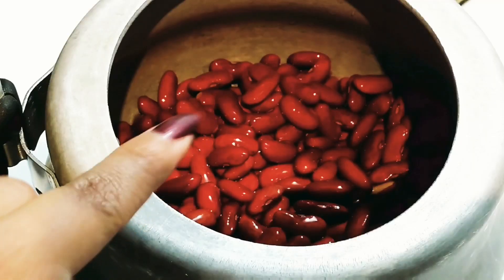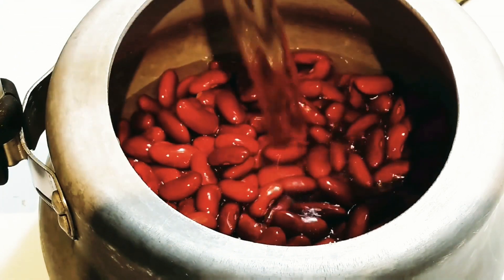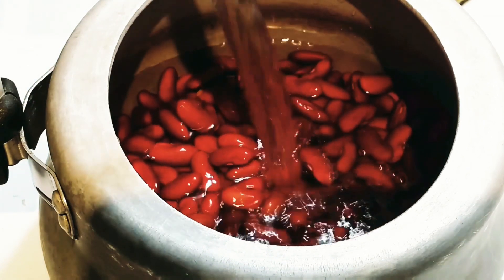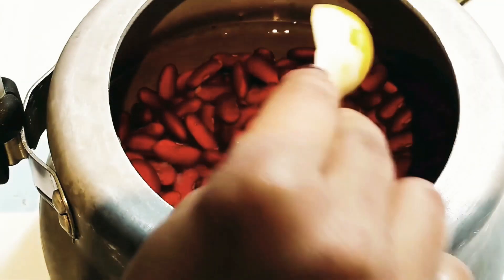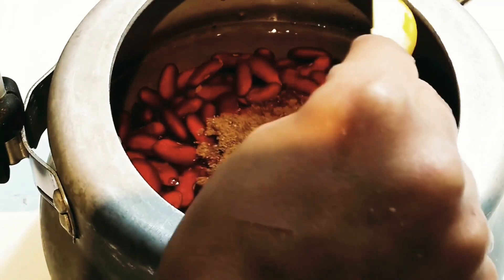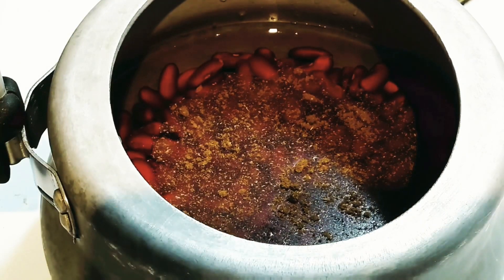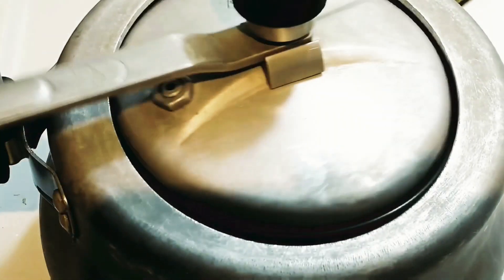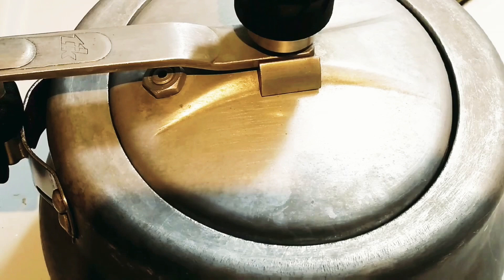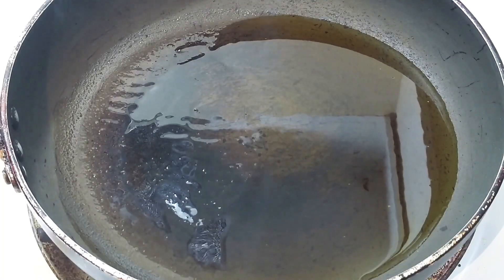Now let's start cooking them. First we need to boil these beans, so here I've taken a pressure cooker. I'm adding two glasses of water, one teaspoon of salt, and half a teaspoon of garam masala powder. The powdered form is absorbed best by the beans, so that's why I'm using it. Place the lid and let it cook for around three whistles. Meanwhile, let's start with the preparation of our gravy.